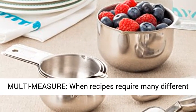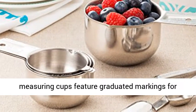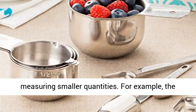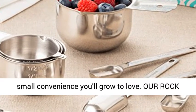Save time with multi-measure. When recipes require many different ingredient amounts, things can get tricky. Our measuring cups feature graduated markings for measuring smaller quantities. For example, the one cup can also measure a half and three-fourths cups — it's a small convenience you'll grow to love.